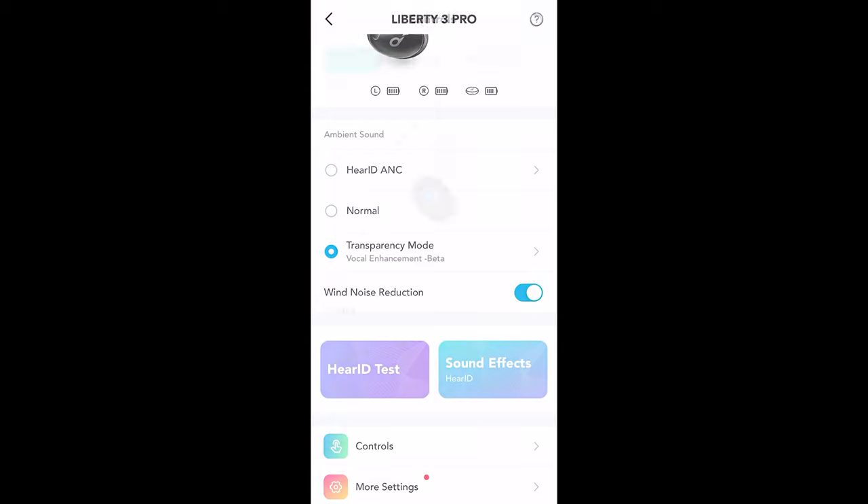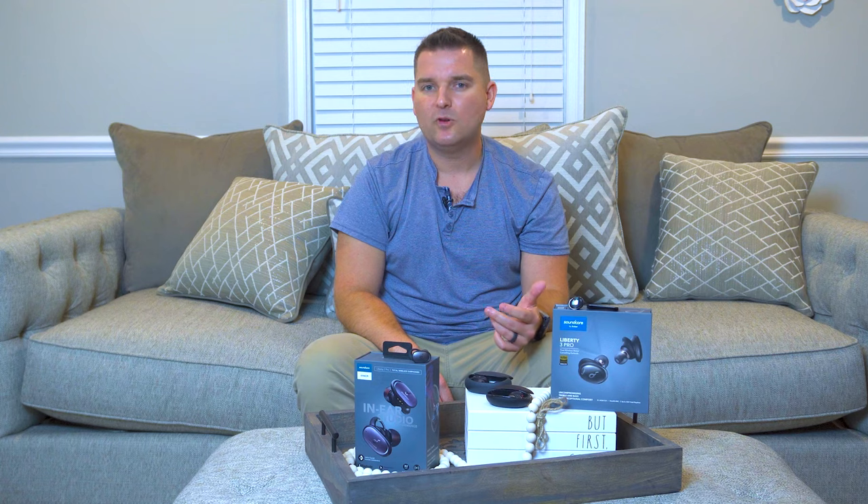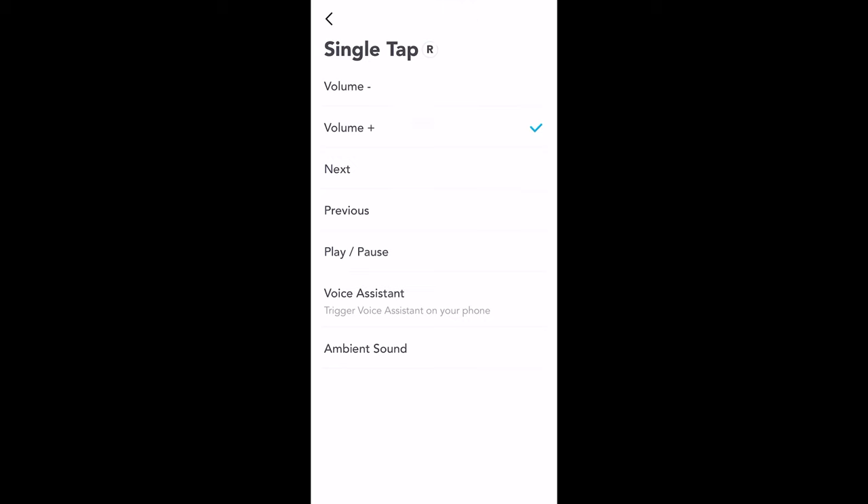When it comes to controls, the Liberty 3 Pro use touch controls, whereas the Liberty 2 Pro had a single clickable button. The touch controls provide a ton of control and features. There are four different options: single tap, double tap, triple tap, and hold for two seconds. This allows you to control virtually every feature of the buds from these controls, and they can easily be changed in the app. For example, you can change the volume, the ANC setting, or activate your voice assistant.